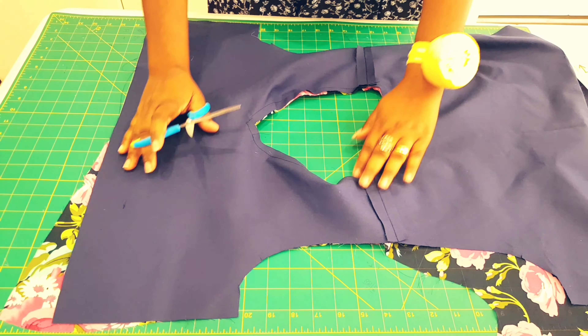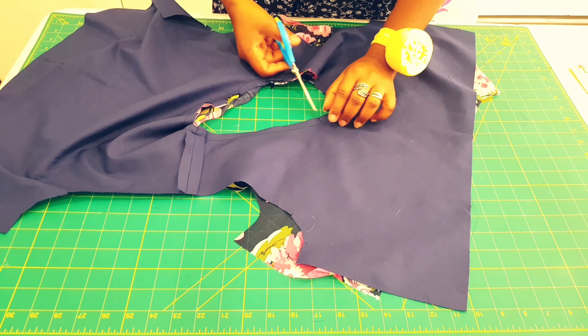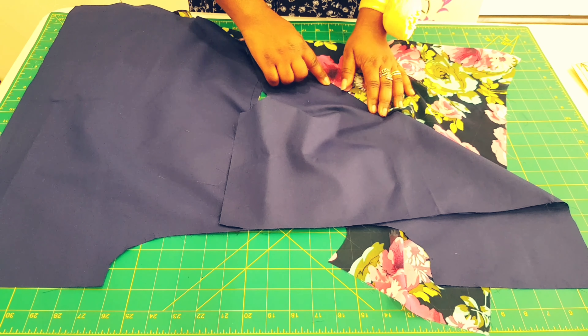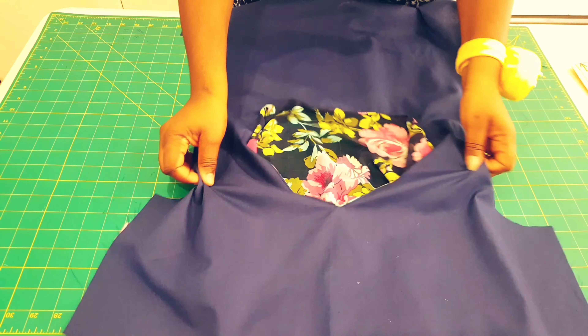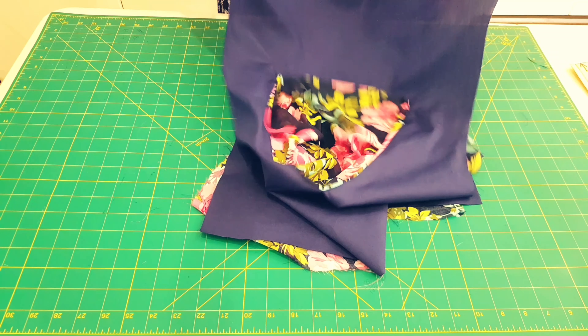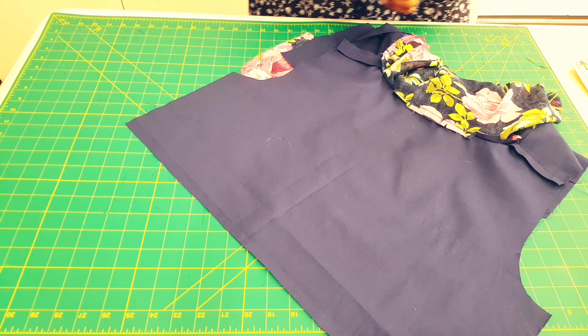So we've sewn right around the neckline, so now we're going to clip right around. Now we're going to do an understitching right around our neckline. Take your lining piece, turn it over the seam allowance, and give an understitching right here on the lining — not on the main fabric — right around. So we've done the understitching right around. Now I want to just trim a little bit of this neckline here so that we get rid of a bit of bulk from there.